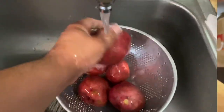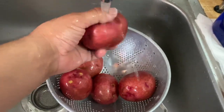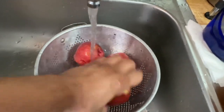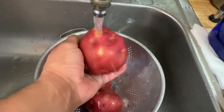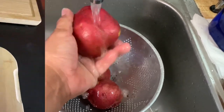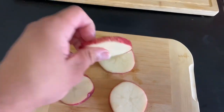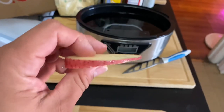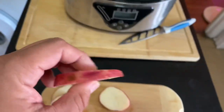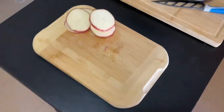Right now I'm just washing my red potatoes. I'll be doing five — it's only two of us eating today, but I'll do five in case I want extra or want to eat some tomorrow. I'll wash them and scrub them to get all the dirt out. I cut one of the potatoes to show you how thick I cut them — about a half an inch — so they all cook evenly. I'll season them up next.